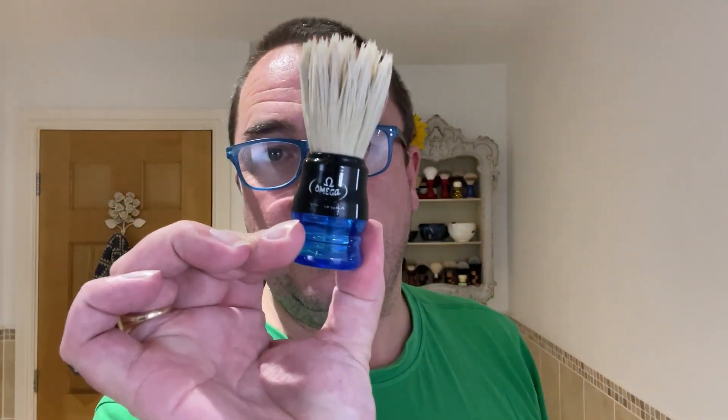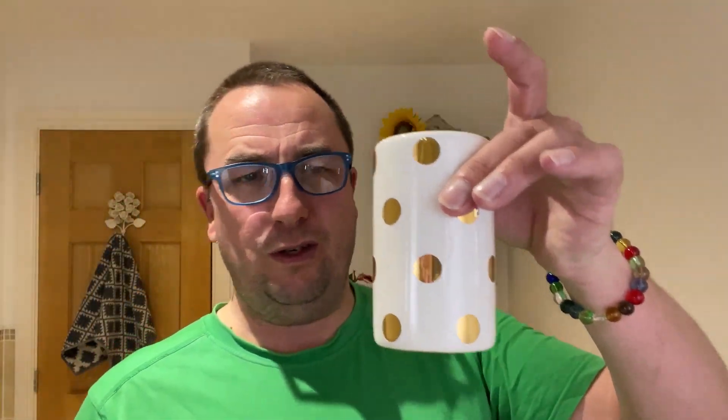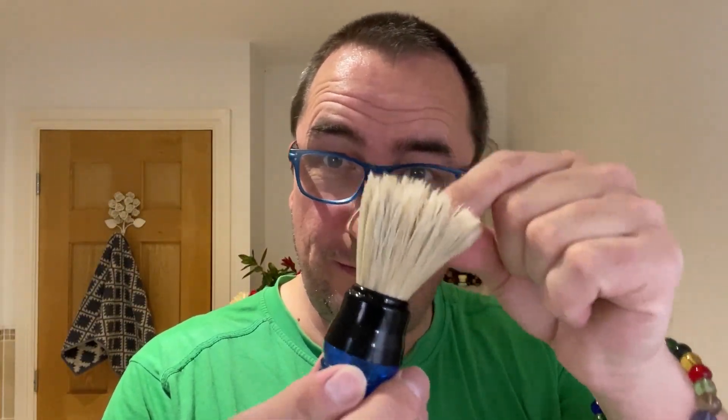I've had this brush many years. This is the Omega — now this is how sad I am — model number 10777. The Omega ball brush is a 23mm knot. It's been soaking in this old toothbrush holder. Some people unscrew it and keep shave cream inside and close it, handy for camping. Very light brush. So that's been soaking in there.